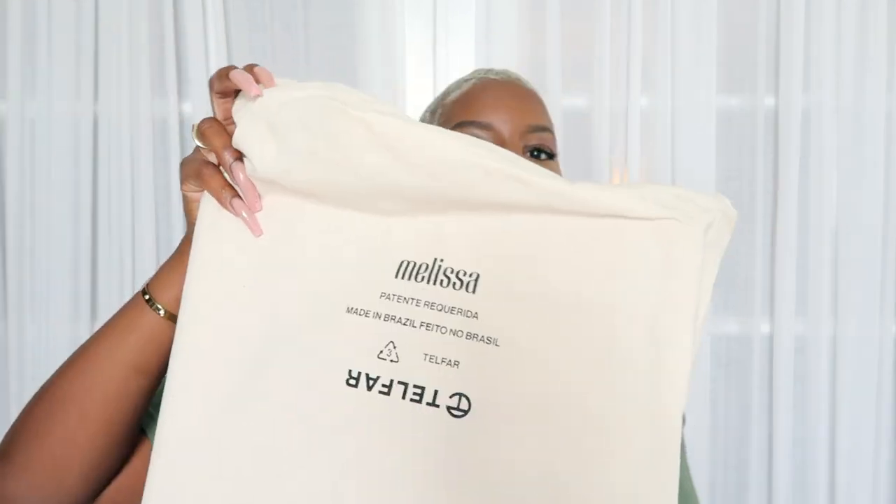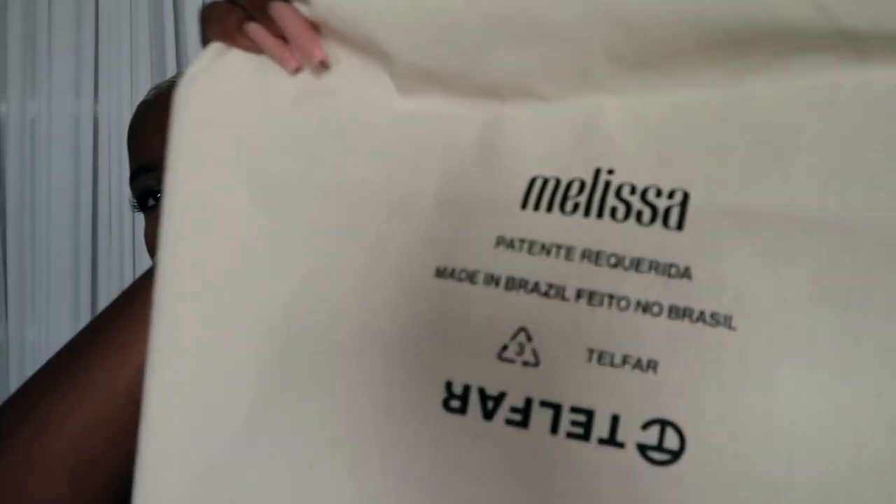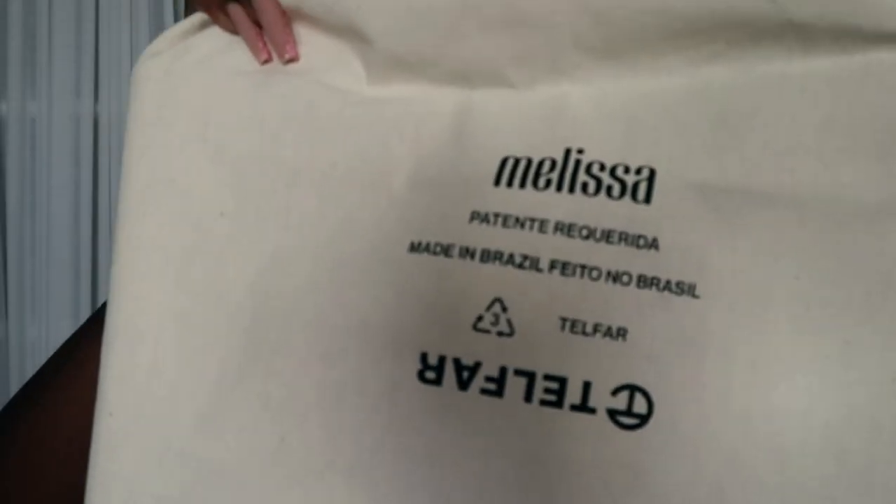They have come out with a few different colors already. This one is of course going to be pink because it's Barbie season — we're in our pink summer, obviously — so I had to pick this up.